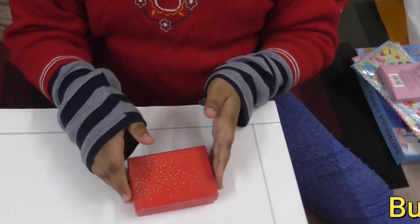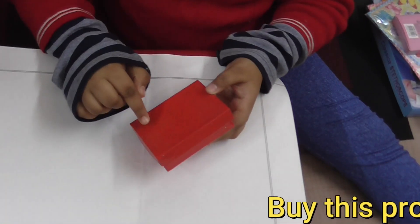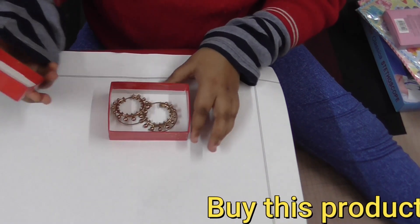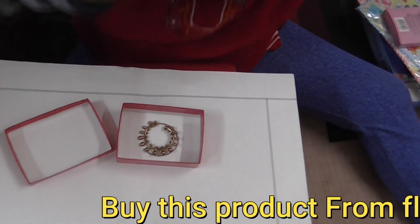Hello friends, today I'm going to show you the Savon company's earrings. It also has some silver and gold stars in it. You can see these are made very nicely — I want to show you.